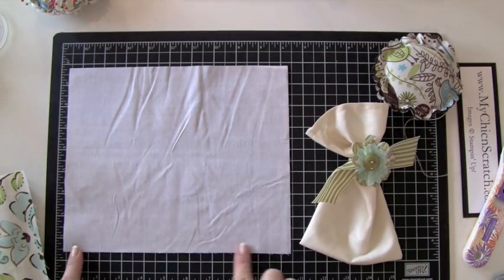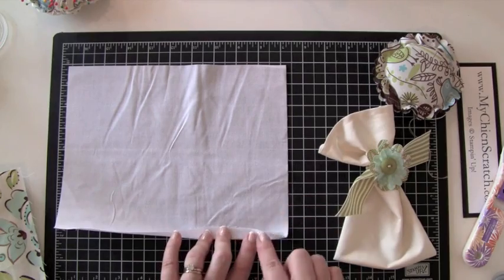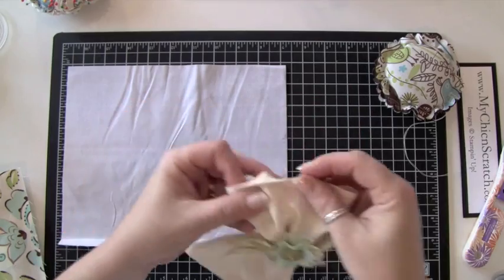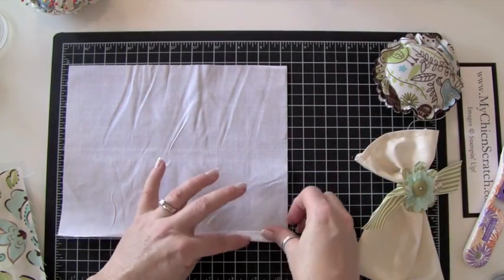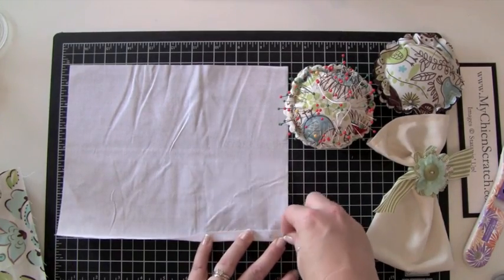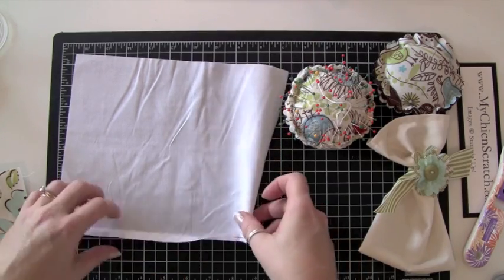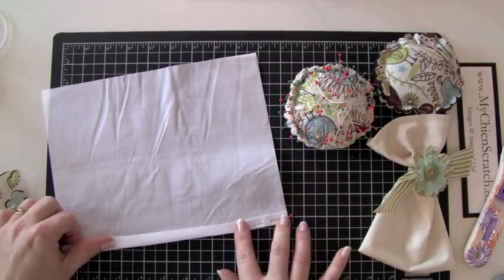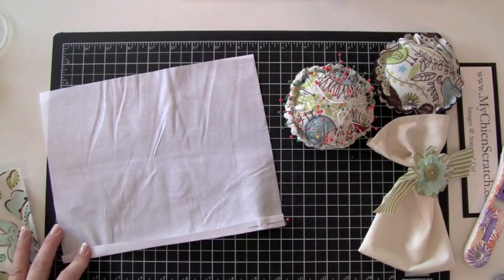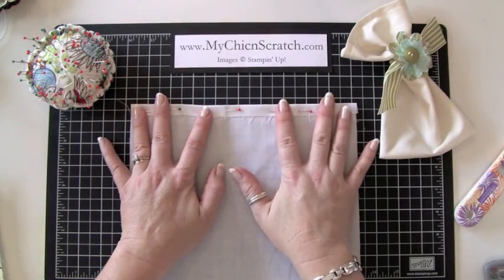This is your long side, and now you're going to fold this over — that's going to make the top of your bag. You fold this over and iron it. I like to iron it first and then pin it, so I'll do that and then turn the camera back on. Okay, so I've ironed it and pinned it.